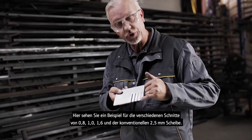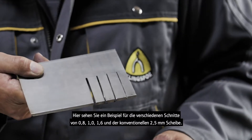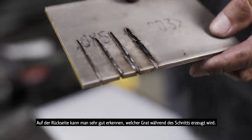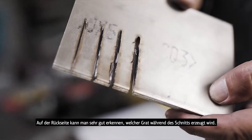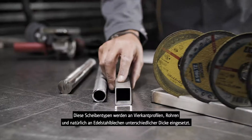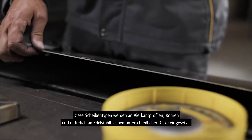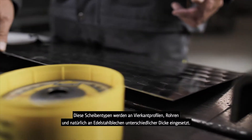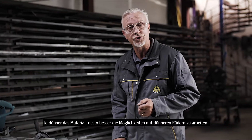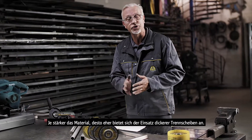We can see an example here of the different cuts from the 0.8mm, the 1mm, 1.6mm, and the conventional 2.5mm wheel. On the back side is very important because this is the burr that's generated — the waste that's pushed through. These types of wheels are used on box section, tubing, and of course stainless steel sheeting of different thicknesses.